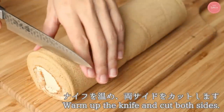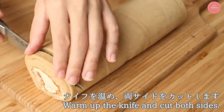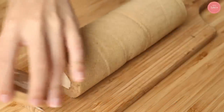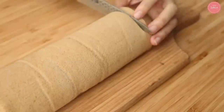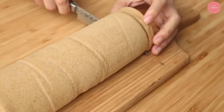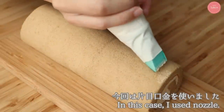Confirm the seam is firmly at the bottom, then refrigerate for about 30 minutes. After chilling, remove the paper, warm a knife, and trim both ends. Warming the knife allows the cream to melt slightly for a clean cut — always do this. Then pipe the remaining cream on top.